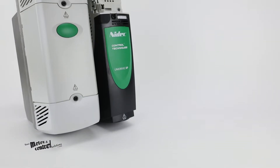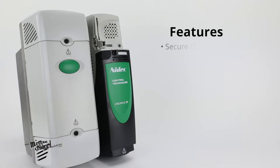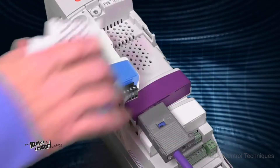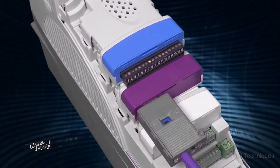Based on user end input, the Unidrive SP Series is complete with features like secure-disable, multiple field bus capability, an onboard EMC filter, universal feedback device support, and compatibility with up to three of Control Techniques Solution modules, which are expansion modules that tailor the drive to specific application needs.